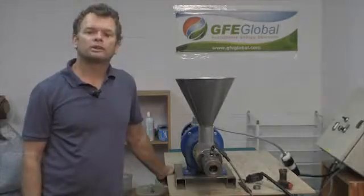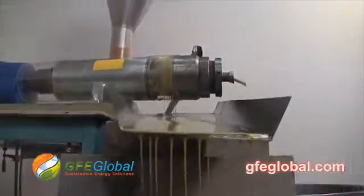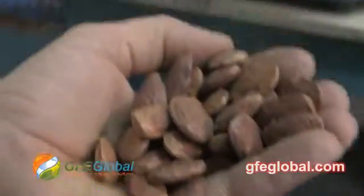Hi, I'm Marty Svoboda with GFE Global in Gardena, California at our oil extraction testing facility. The goal today is to extract oil from Pongamia seeds from Hawaii.